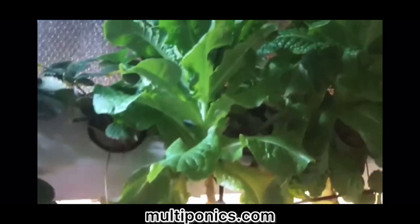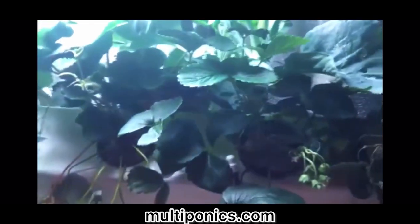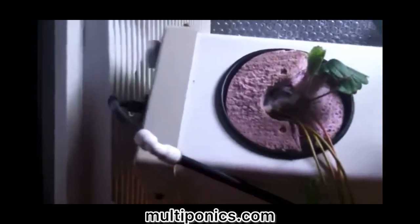We have the first zone, which is this top rail system. In the system we see strawberries and we have beets. The lettuce is growing very thick. More strawberries, we have cabbage and eggplant.